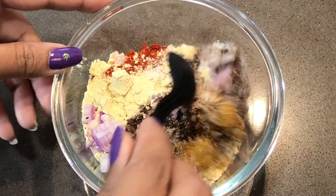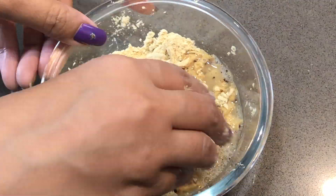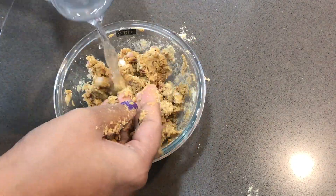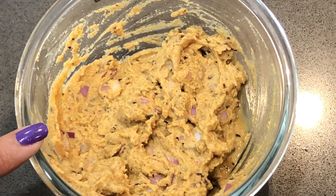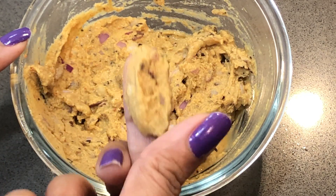We have added all the masala, now we will mix them well. Add a little water — we have taken 1/4 cup of water and mix it well. Our paste is ready; we have to keep the consistency of the paste so that it stays sticky.